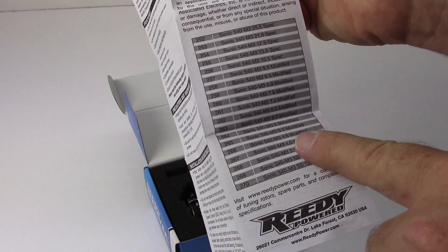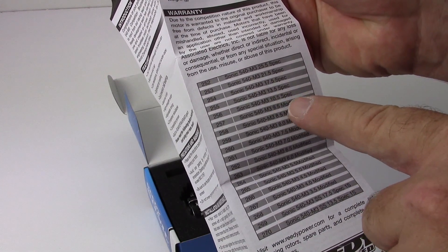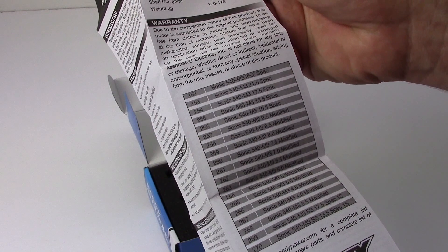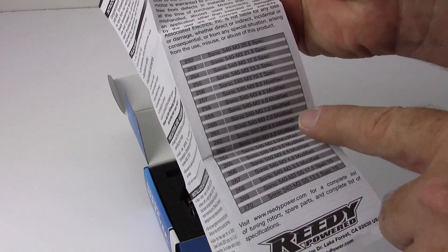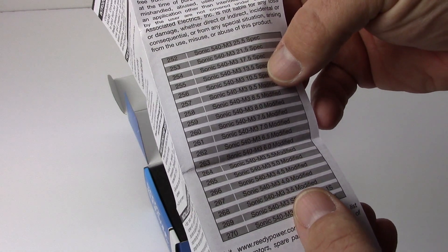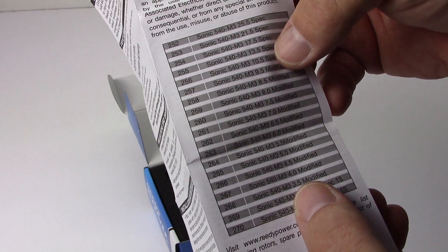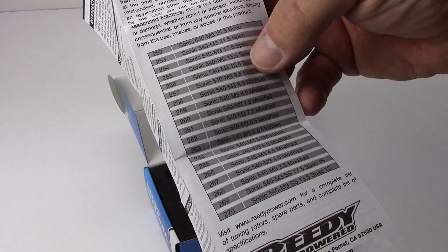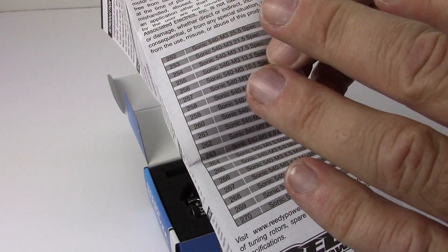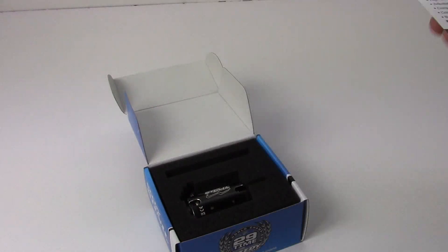The manual shows all the different motor types they offer. There are two 1S spec motors, and four or five 2S spec motors from 10.5 up to 25.5. Then there's a long list of modified motors starting at 3.5 all the way to 9.5, mostly in half-turn increments — 3.5, 4, 4.5, 5 — and they do skip 9.0 and 10.0.